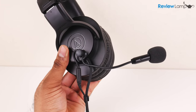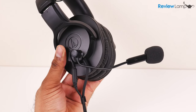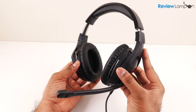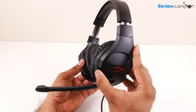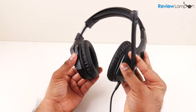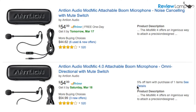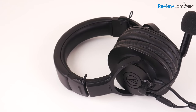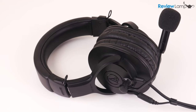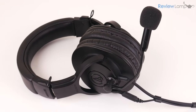So should you get the ModMic 5? If you're looking for a decent headset, I'd just recommend buying a dedicated headset like the HyperX Cloud Stinger — I'll leave a link to that below. The ModMic 5 is just a little too pricey and doesn't perform a whole lot better for the extra money. And if you absolutely want to add a mic to your headphones, I'd recommend getting the older ModMic 4, which will save you a bit of cash and will work just as well. Hope this video was useful — if it was, please give us a thumbs up and subscribe for more reviews, unboxings, and how-to videos. Thanks for watching and I'll see you next time.